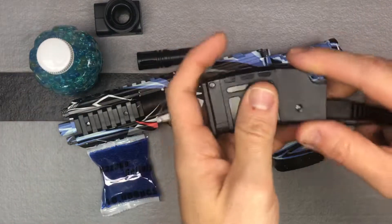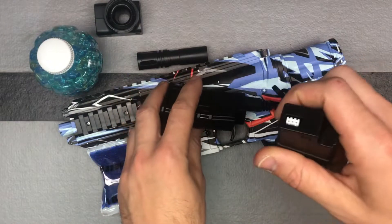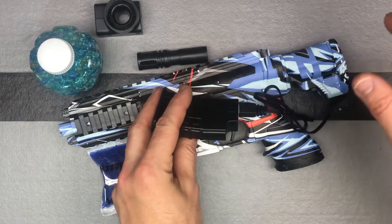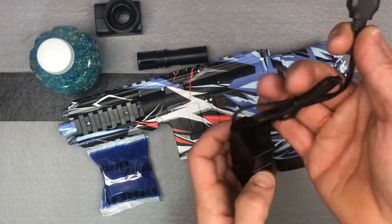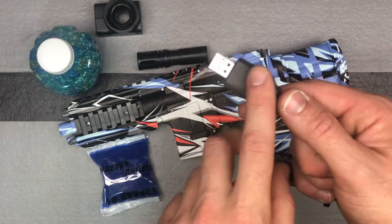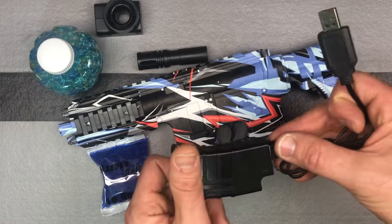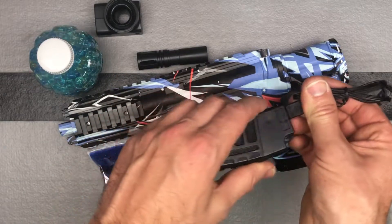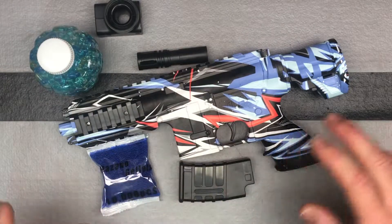They've got these cool batteries that look like magazines, and that really eliminates the need for harnesses that are going to get pulled on and tugged on and the wires ripped out. So that's a great idea. It comes with a USB charger — you're just going to plug this into any AC adapter. There's a little light in here; typically it's going to be flashing when it's charging and then it'll turn solid when it's charged and good to go. When you first get this, charge up both batteries fully. That's the best way to go.